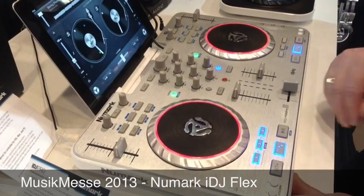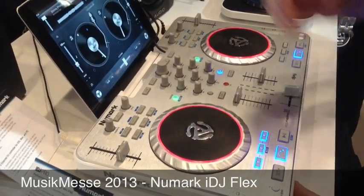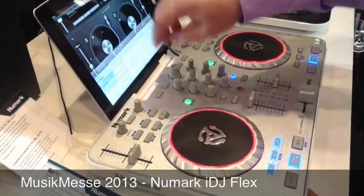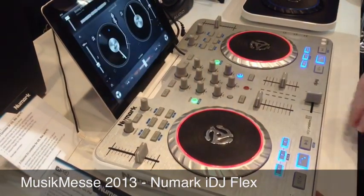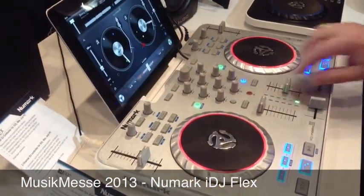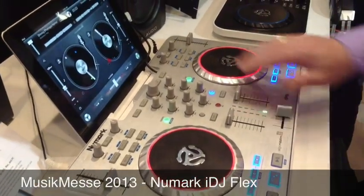Now of course if you have Algoriddim DJ, you just hook it up and start playing with it. So I'm going to go find a track right now, I'm going to throw it on the deck. There you go, I've got a track playing right now.